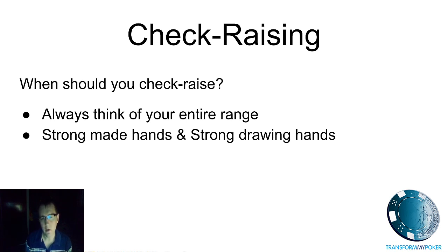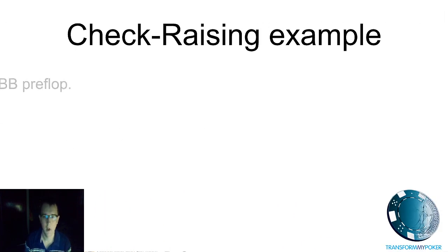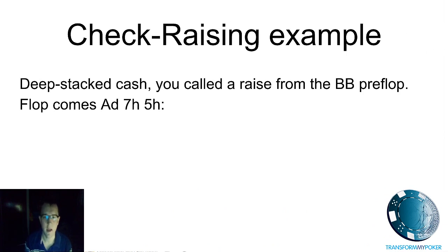You should always be looking at pots that are going to become huge when you're check raising, because that's what you're doing — you're building a really big pot. The check raise inevitably creates a big pot, and therefore you want to be avoiding marginal one-pair hands where you're generally going to win a small pot and you're not looking to get involved in a massive pot. Let's move on and do an example.